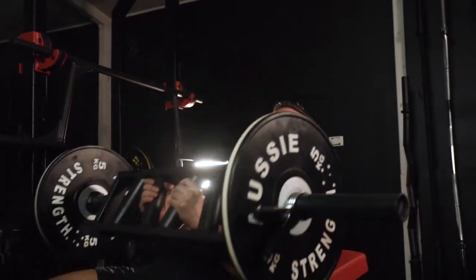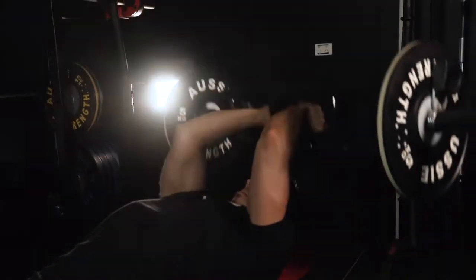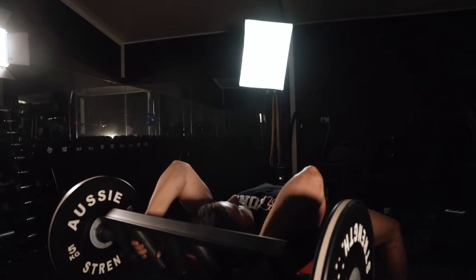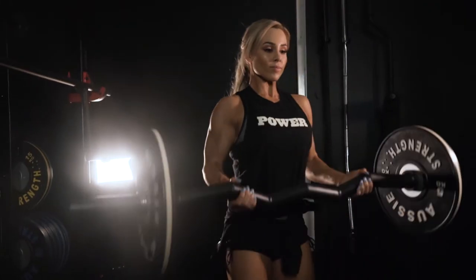One of the big reasons why we like this bar pack is because of the fat grip. What the fat grip actually does is not only increase our grip strength, but actually forces us to grip onto the bar harder because it is harder to grab onto. This therefore forces us to contract our muscles at a greater degree than with a regular bar.